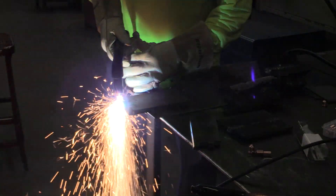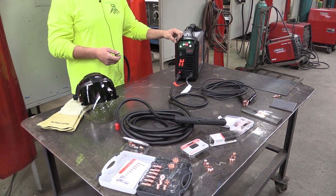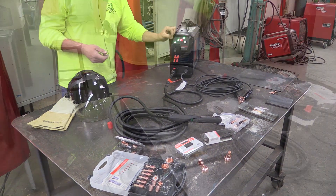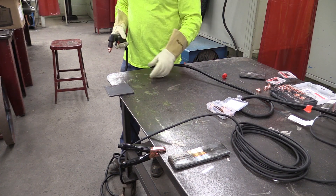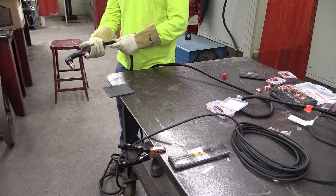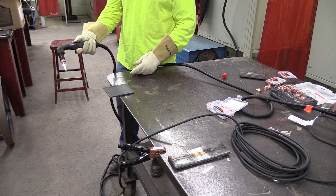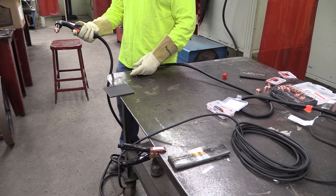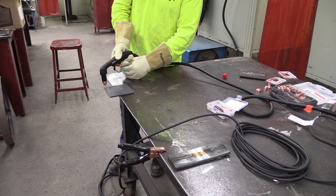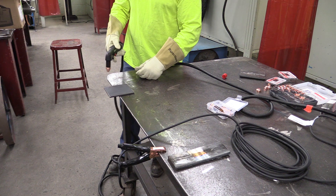We'll go ahead and show you what it does for cutting and then show you that gouging setting. We've got our ground hooked up and some quarter-inch material here. There's a safety switch on the torch that you have to flip up with your finger in order to pull the trigger. The arc activates and you're able to cut. First we're going to freehand across this and then we'll do the drag to show you the difference.